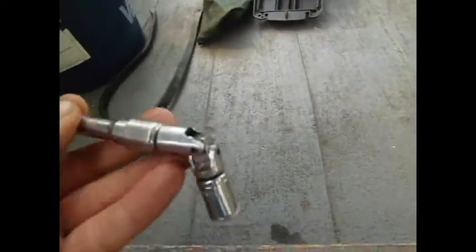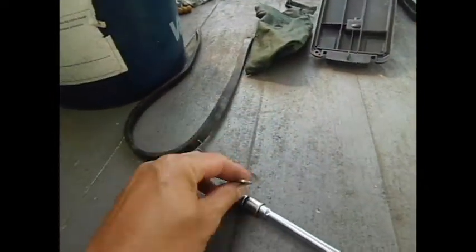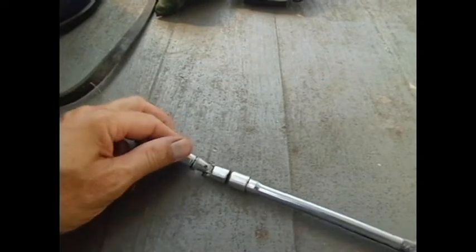This deserves a little special mention for oil pan bolts. They're 10mm to begin with. The two or three that are over towards the transmission side are recessed and they're off angle, so you're going to need a 10mm with a universal.